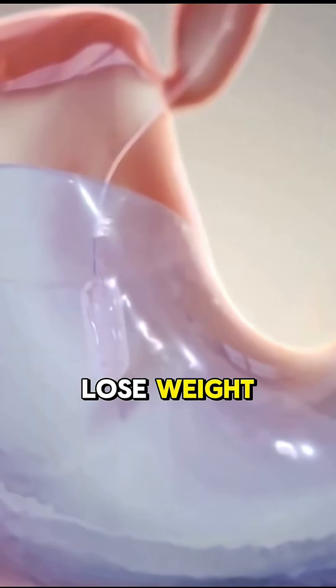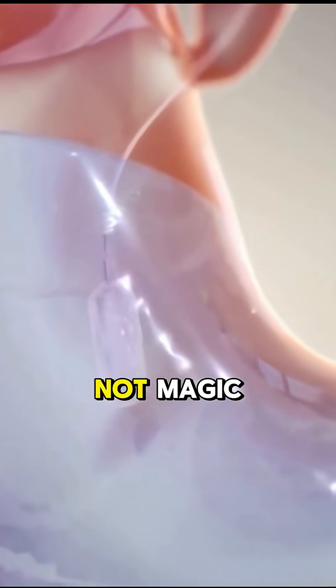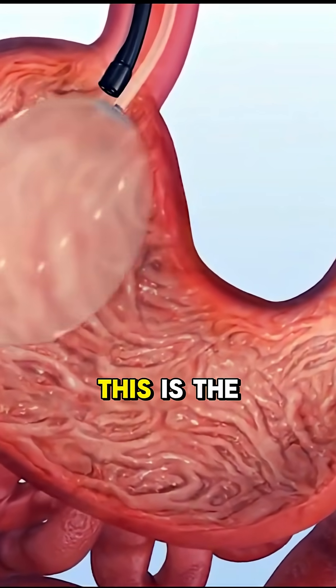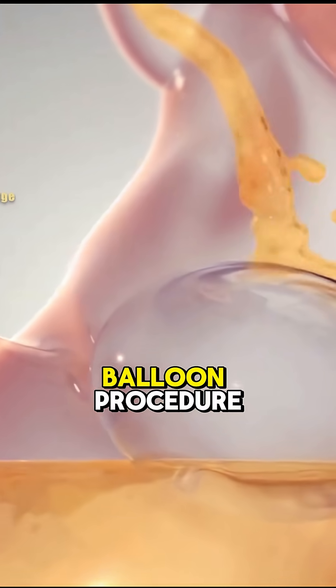Have you ever wondered how people lose weight without surgery? It's not magic — it's a tiny balloon inside your stomach. This is the non-surgical gastric balloon procedure.